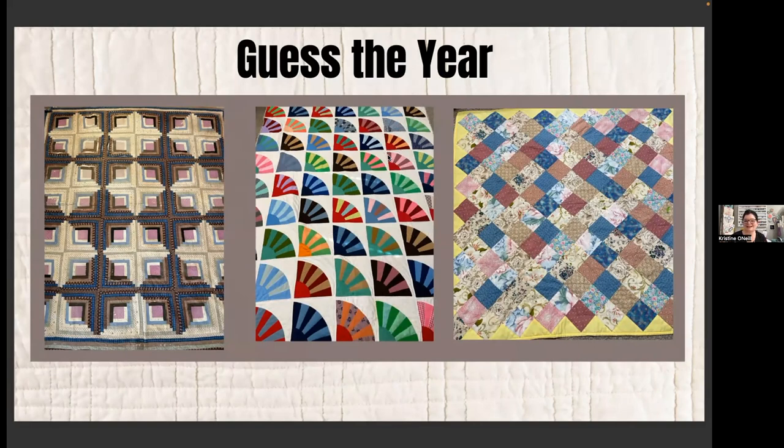Let's play a guessing game on the year of these quilts. This one is all polyester — front, middle, and back — like that stretchy, itchy double-knit polyester fabric. My grandmother always wore that kind of polyester. That's the clue I'll give you. Does anybody have a guess on the age?